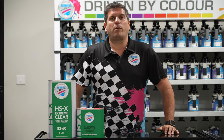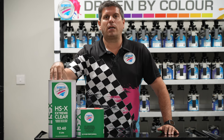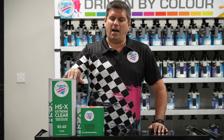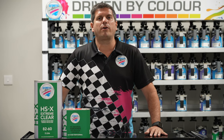Hi guys, this is Eric Bishop from Automotive Art, your technical rep. Today I'm going to speak about 8260 HSX, our newest addition to our clear lineup. As you all know, UHS clear 9260 is our top clear, but now we have HSX 8260 which falls underneath that 9260 clear.